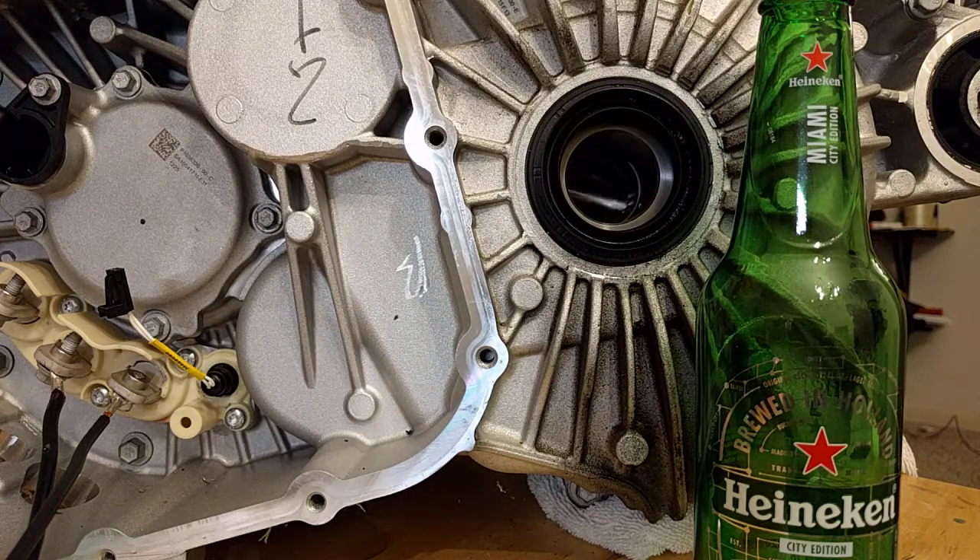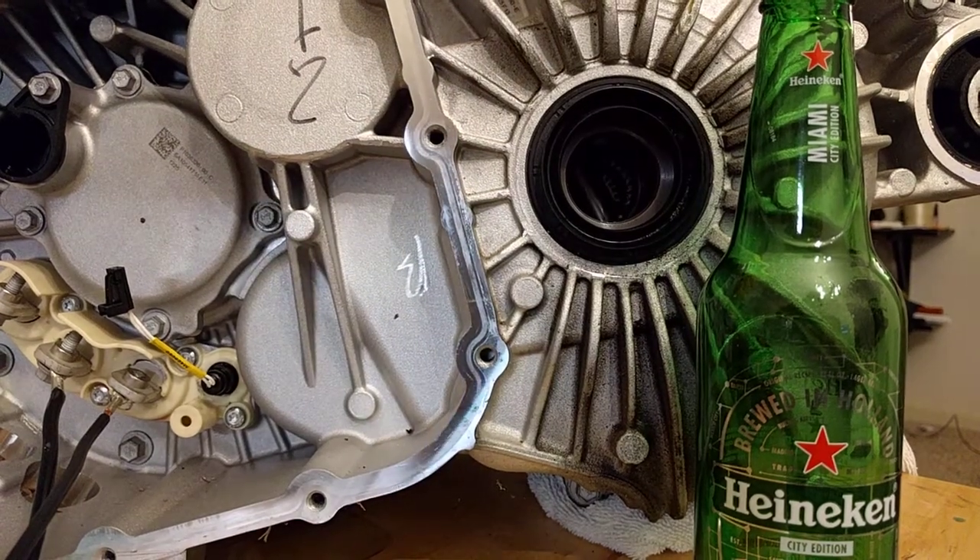We're running just 60 volts on the battery, and so far it's running really well. Even though we're running 60 volts, we're able to get it to almost 10,000 RPM.